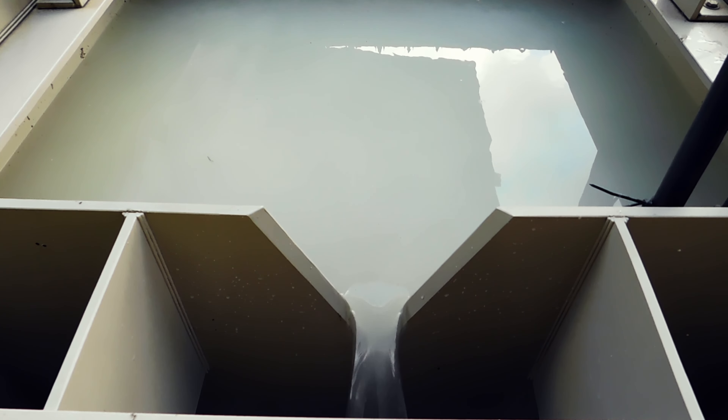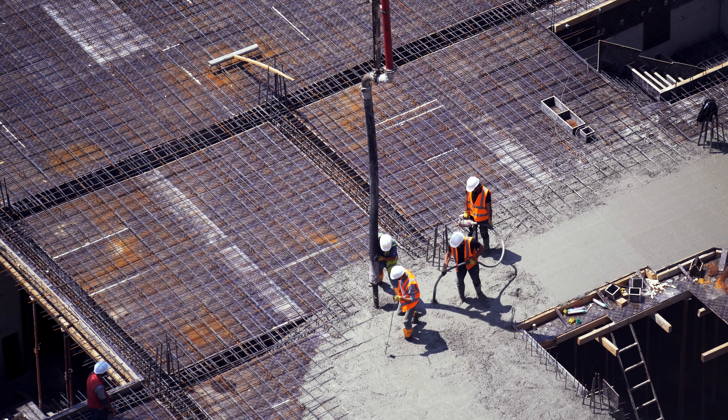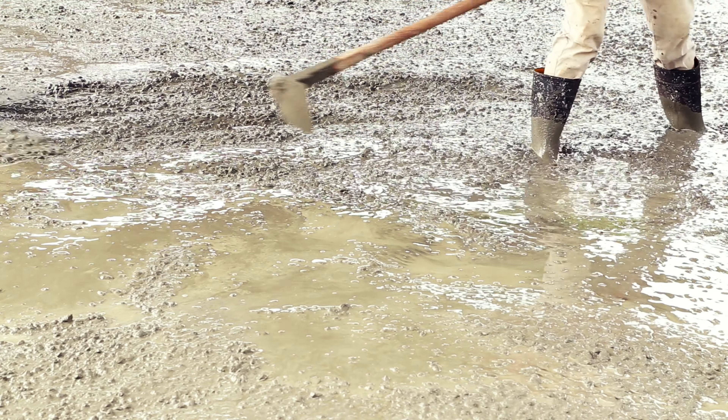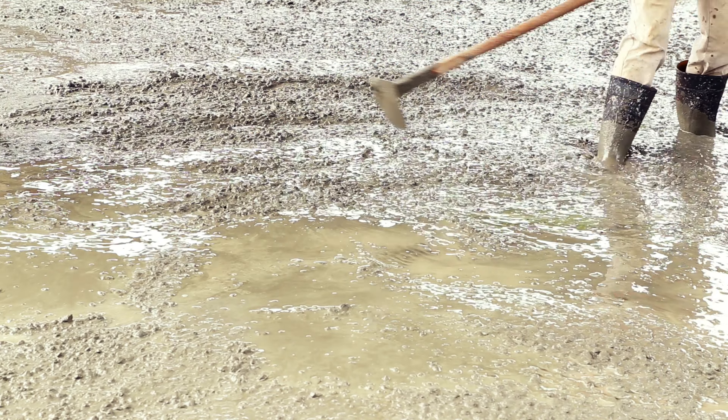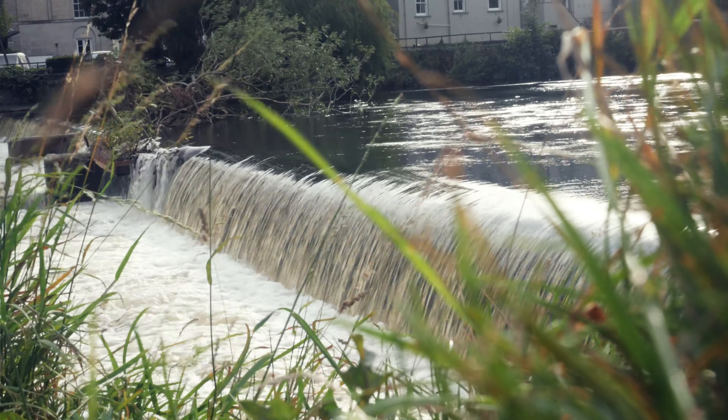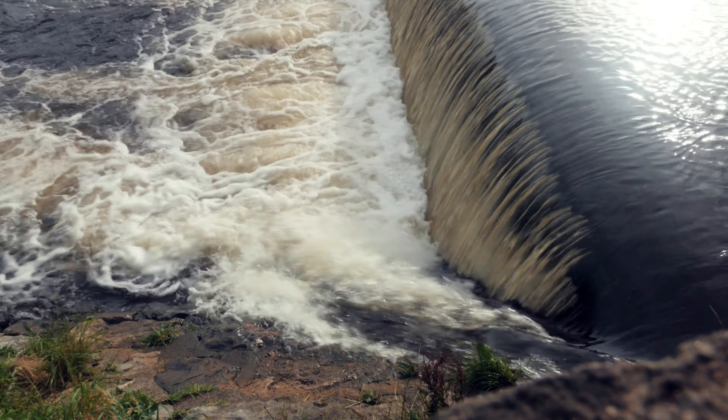Concrete washout from construction sites is a highly alkaline effluent that can seriously damage the environment and can't be legally discharged without treatment. Failure to neutralise concrete washout before discharge leads to fines and costs for environmental remediation.